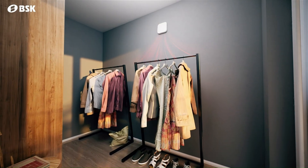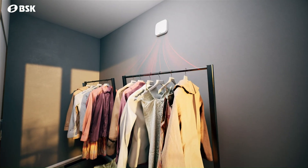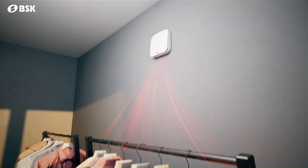The BSK Zephyr Mini operates in cycles, maintaining a stable indoor temperature with up to 90% heat exchange efficiency.